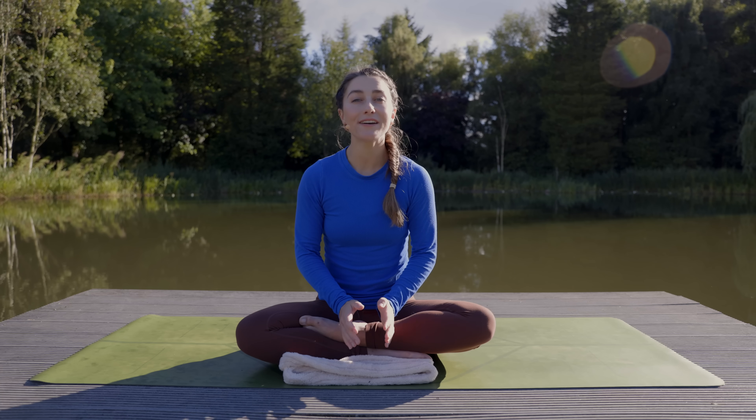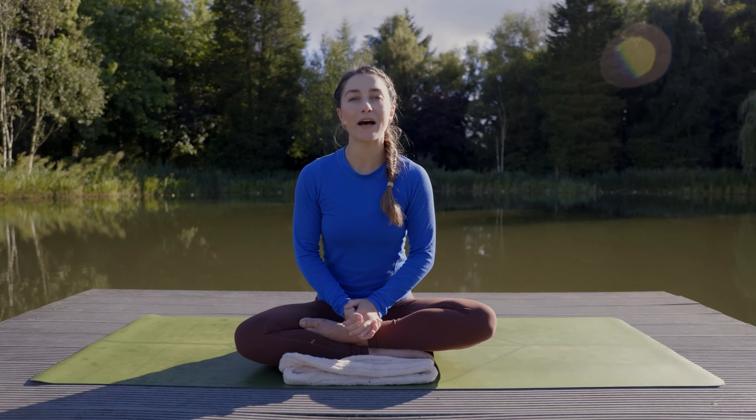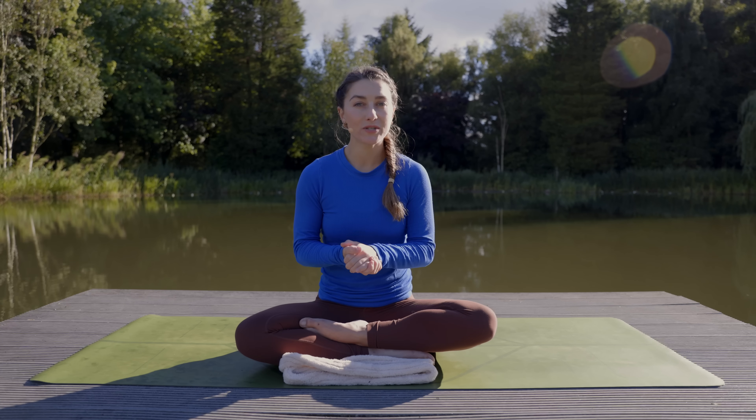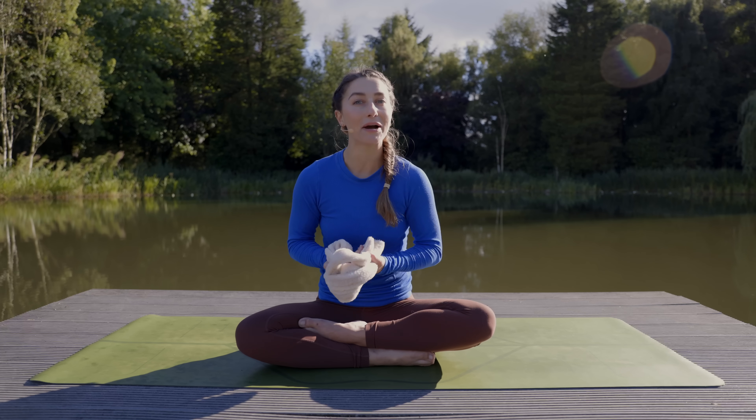Welcome to this yoga routine for shoulder and upper back flexibility. This is a short sequence you can do to help release any built-up tension in these areas. For this class you will need a strap or a belt — anything like that. I'm just using my dressing gown belt; it works great if you have one of those.